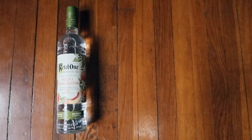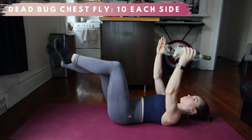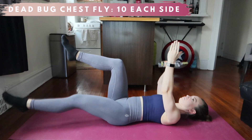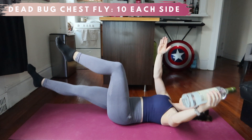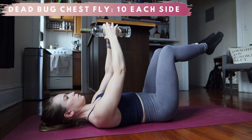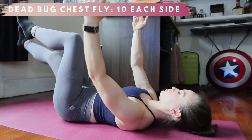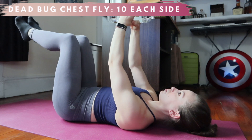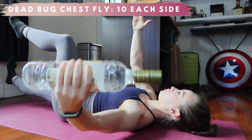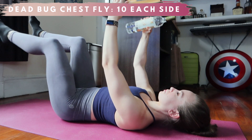With this random bottle of vodka, we're doing a dead bug chest fly, sit back shoulder press, and lateral raise split squat. You can also do this with a sensible full water bottle — I just wanted to get your attention. All three of these exercises are examples of unilateral training, which is really important to add into your routine because it exposes imbalances on each side of the body, giving you a chance to really even it out. The dead bug is my favorite abdominal exercise — it's not only effective as hell, but there are so many creative variations you can do. As the weight extends away from your body, it changes your center of gravity, causing core engagement to keep your hips and low back down on the floor.